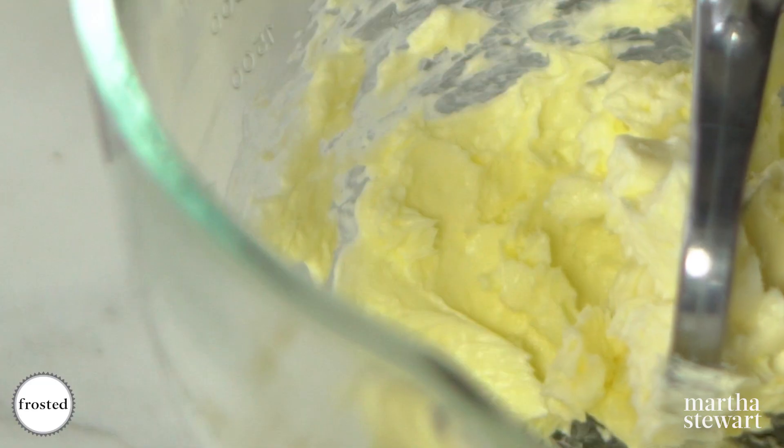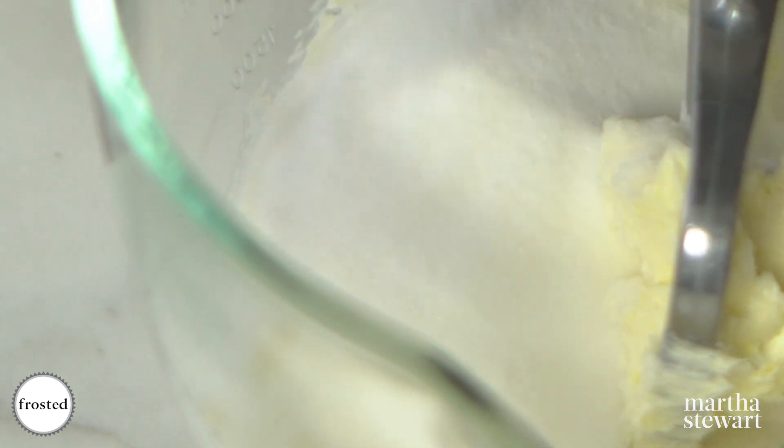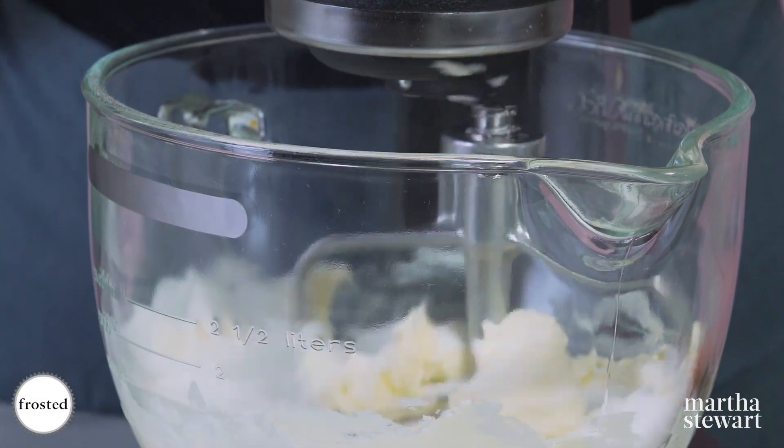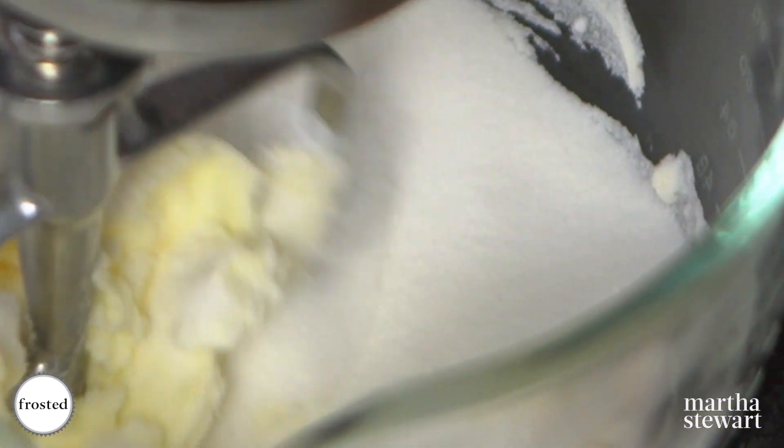Make sure your butter is room temp. Add your sugar and then let this go for a few minutes till it's light and fluffy. While I'm creaming my butter and sugar I'm gonna crack my eggs.